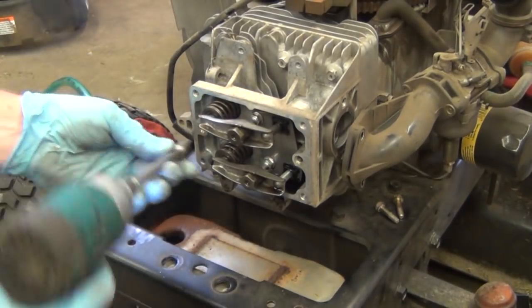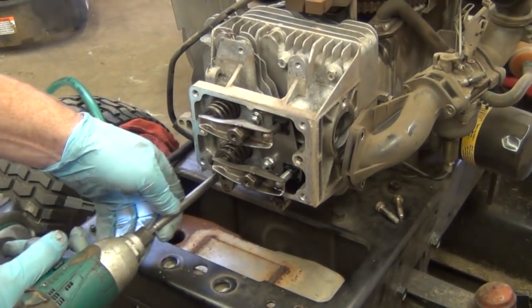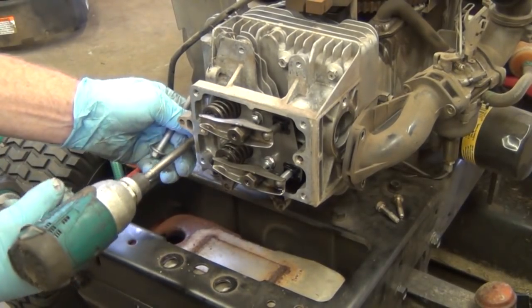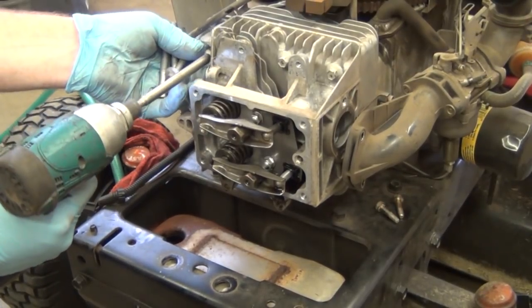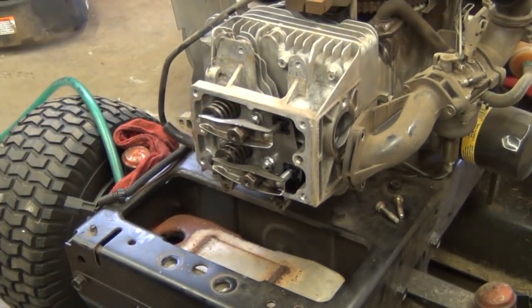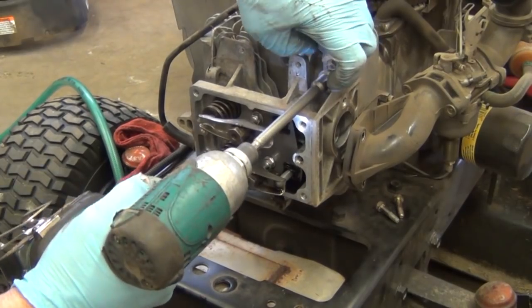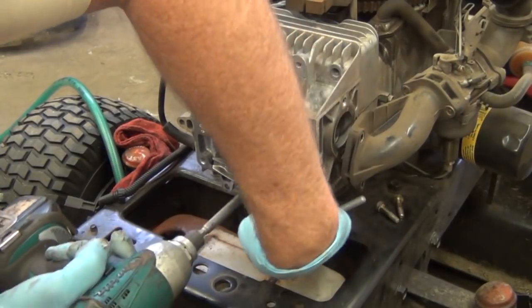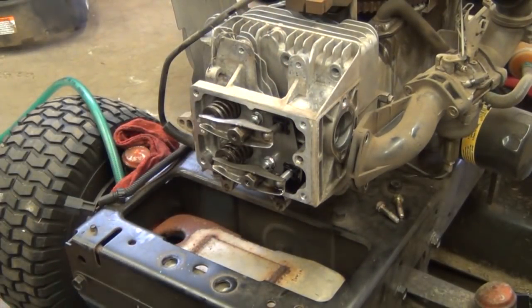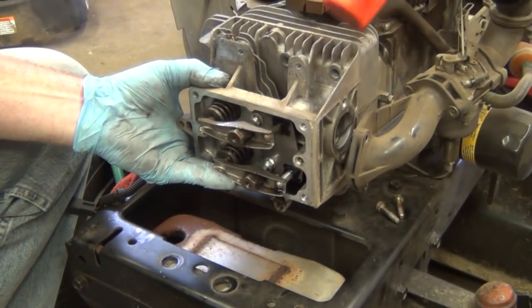I'm taking just an eighth of a turn out of all the head bolts with the impact driver, just to evenly pull the head off so I don't warp it. I break them free, and then once I get them about half a turn out I pull them all the way out. This saves me a ton of time. When you go back to put the cylinder head on, torque it to 225 inch-pounds — about 18 foot-pounds. Set your torque wrench to about 14, tighten them once, then set it to about 18 and tighten again.